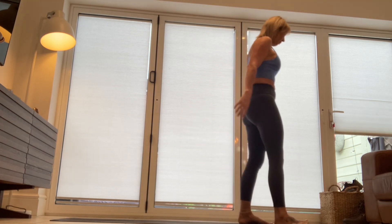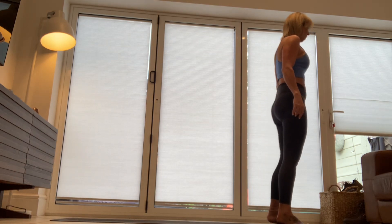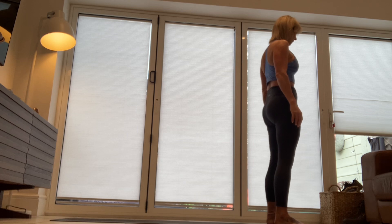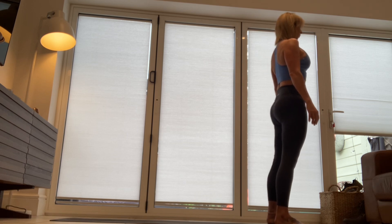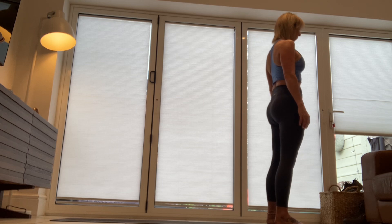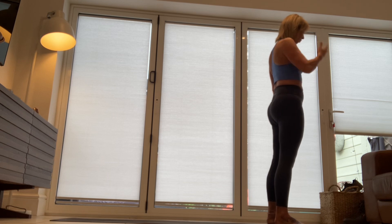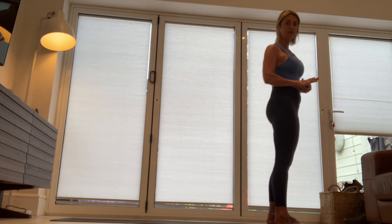We're going to be doing three rounds. We're going to be bringing ourselves up to standing, taking our feet hip distance. You can probably find that I'm going to be turning my back away from you a little bit, but hopefully we know where we are on these flows. Please watch first before you practice, and just please make sure that everything is out of the way so you don't knock any ornaments.